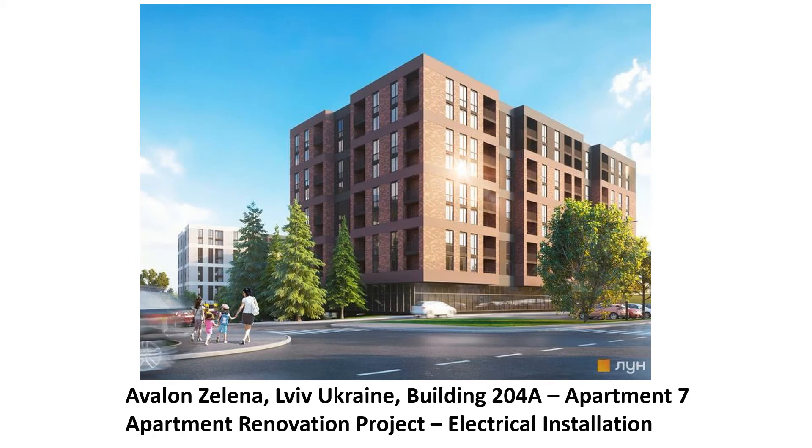Here we are with Avalon Zelena. We're going to do the electrical installation, so this is going to be an interesting presentation and it's marking some real progress in the project.